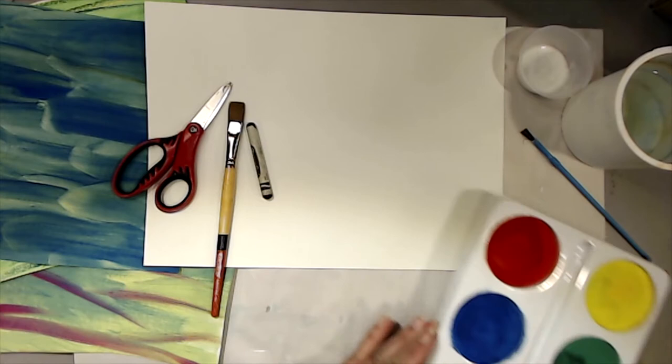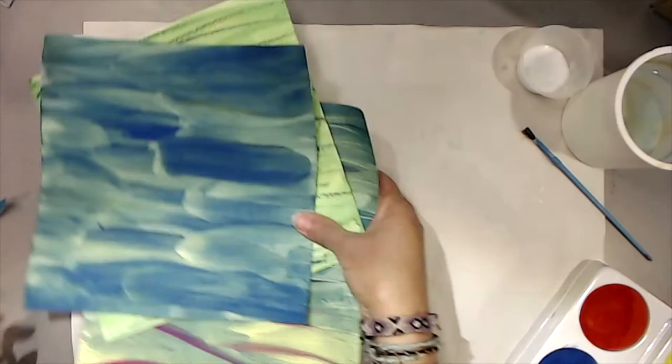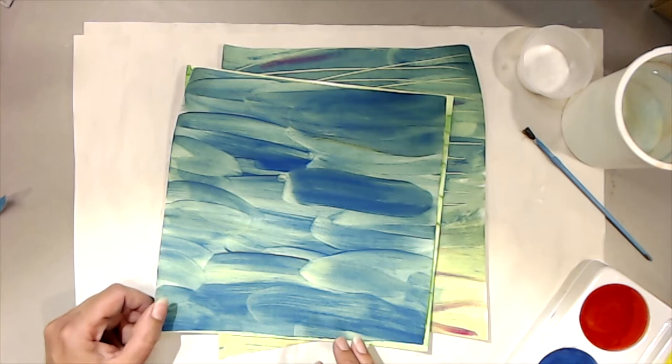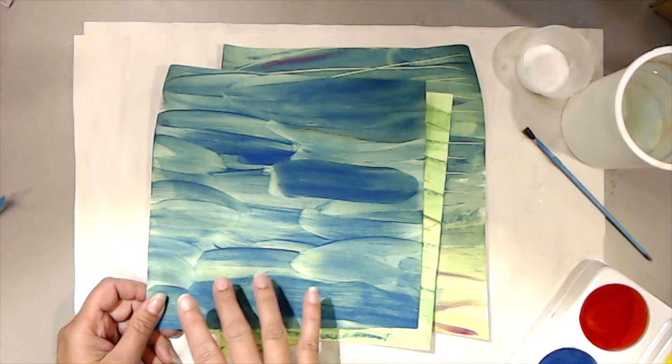We're going to start with blank sheets of paper and paint some different greens for jungle grasses and foliage. This was painted with some tempera paints — I mixed a little blue and a little yellow to make kind of a green background and brushed it loosely on. You can see the brush strokes. Some places it's thicker and some it's thinner. I like that texture.